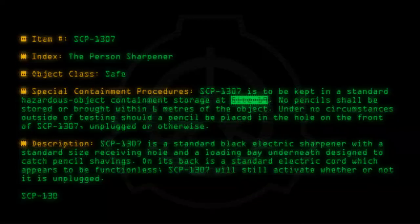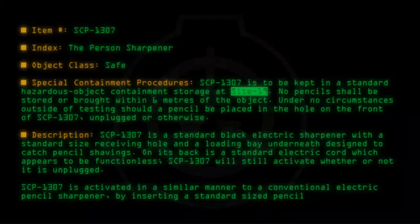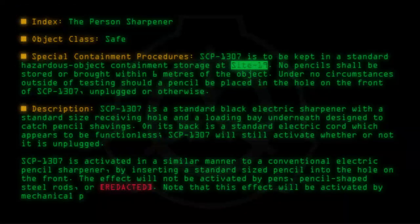SCP-1307 is activated in a similar manner to a conventional electric pencil sharpener by inserting a standard sized pencil into the hole on the front. This effect will not be activated by pens, pencil-shaped steel rods, or [Redacted]. Note that this effect will be activated by mechanical pencils.